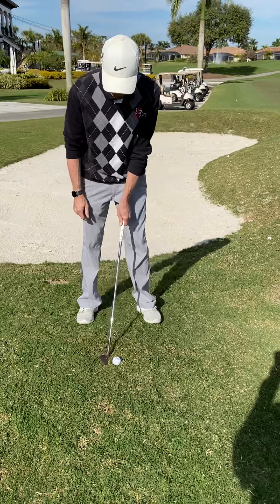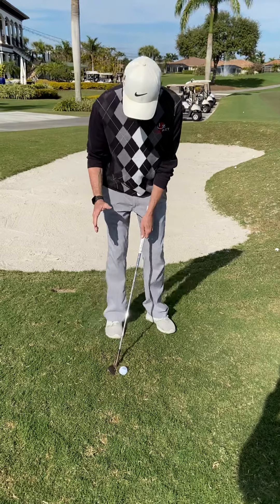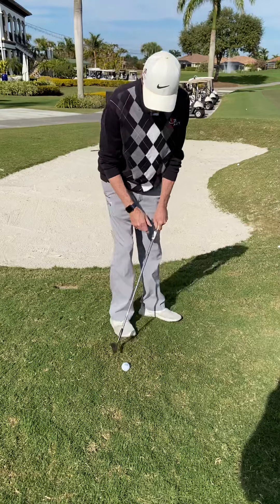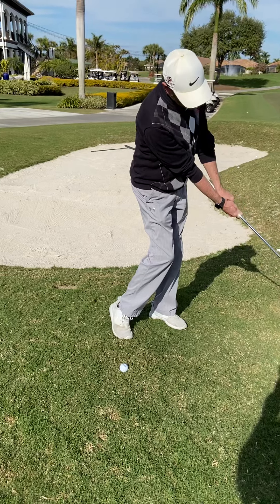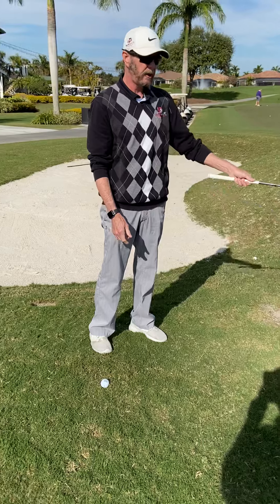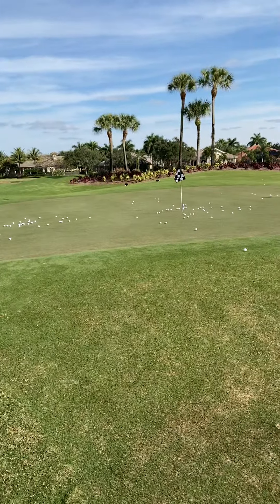So instead of a normal pitch shot, where the ball would be in your normal ball position, you're going to get the ball more on the back of your stance, towards your back foot. You're going to open your stance more so that you can get that club on that ball and then hit the turf. You're going to hold that face open through it because you've got a bunch of junk to carry here — so you want to be able to carry that stuff and just toss it up there.